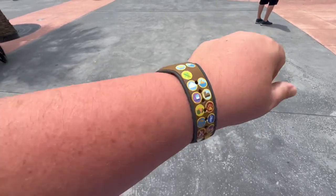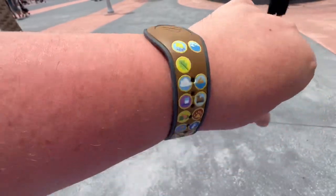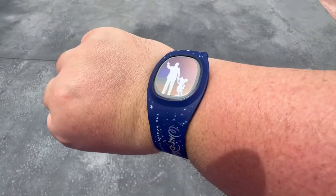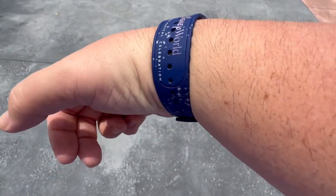First off, they all come in different styles. This one happens to be from Up — it is the Wilderness Explorer badges. And this one is the partner statue, which I love for the 50th anniversary.